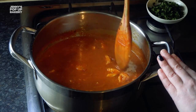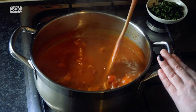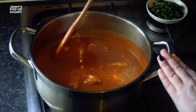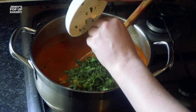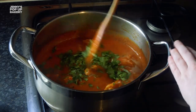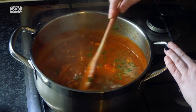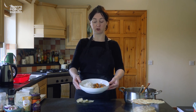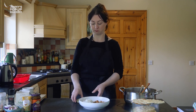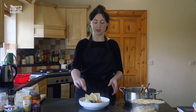The curry has now had 25 minutes simmering and as you can see it has reduced a little bit — it is now ready for the coriander to be added, if you're using coriander. Just stir it through, and then we are ready to plate it up with our cooked rice and poppadoms. Here we are with our finished dish: cooked basmati rice and lovely chicken curry, served with some poppadoms on the side and a little fancy sprig of coriander.